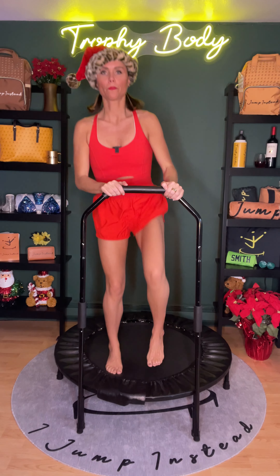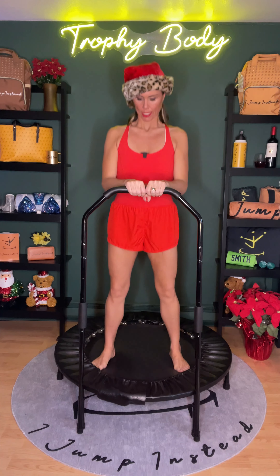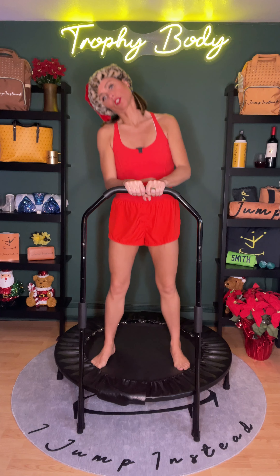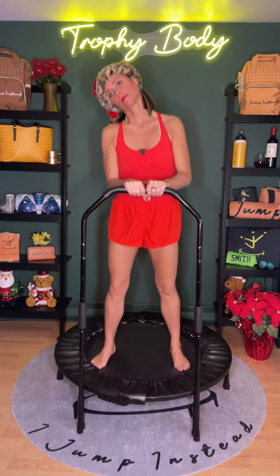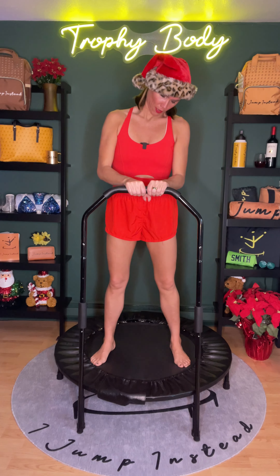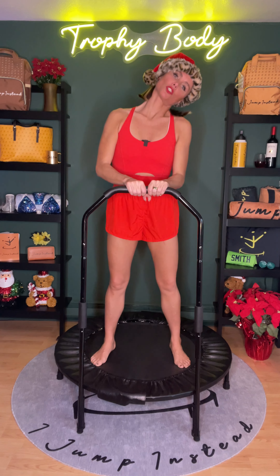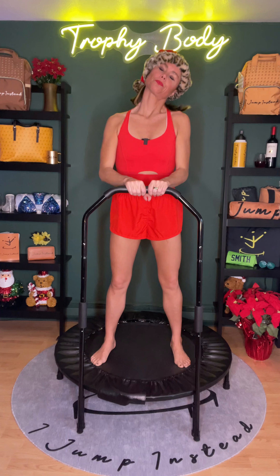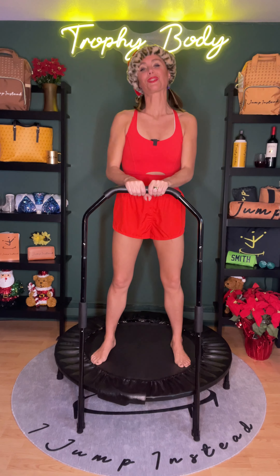Three, two, and one. Now let's go ahead and put our feet in a wide stance. Bring the chin down to the chest. Roll the head to one side, ear to the shoulder. Let's gently bounce here. Bring the chin back down, slowly coming all the way around, feeling that stretch in the back of the neck. Bring the other ear to the shoulder. Five, four, three, two, one.